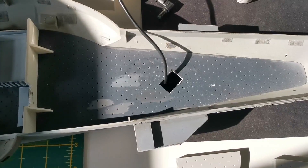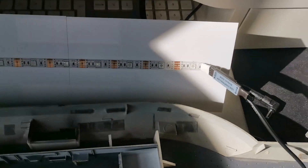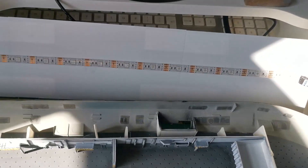Then decided to drill a really big hole in it to attach the wires for the flight deck bottom, or the roof of the hangar bay as you can see here, using the LED strip.